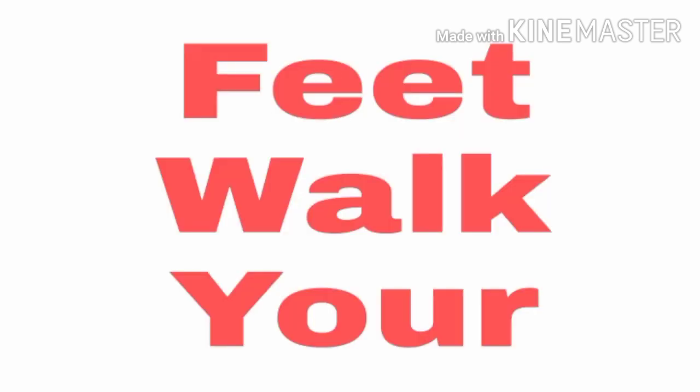Here are some words from the poem. See the words, pronounce them, and spell with me. C-L-A-P, clap. H-A-N-D-S, hands. T-A-P, tap. F-E-E-T, feet.